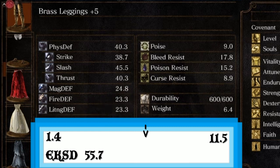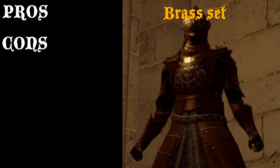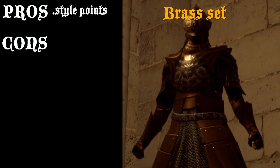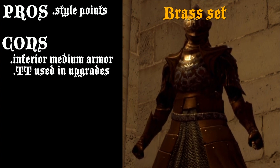Let's go on to our quick score and pros and cons. On the pros: it is aesthetic as hell — it looks very nice. And that's about it. On the cons, it is not exactly the best choice in terms of armor versus weight, and it takes twinkling titanite to upgrade, which could be better spent on weapons.